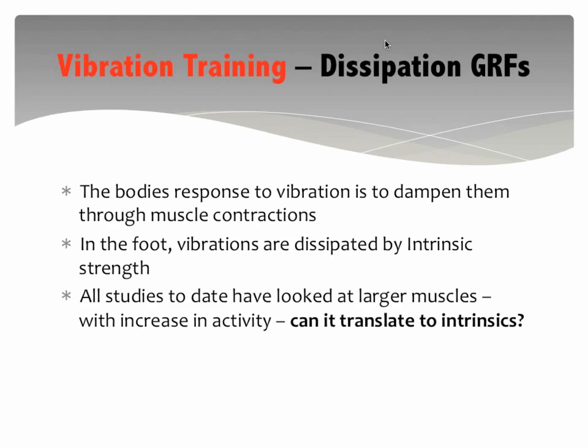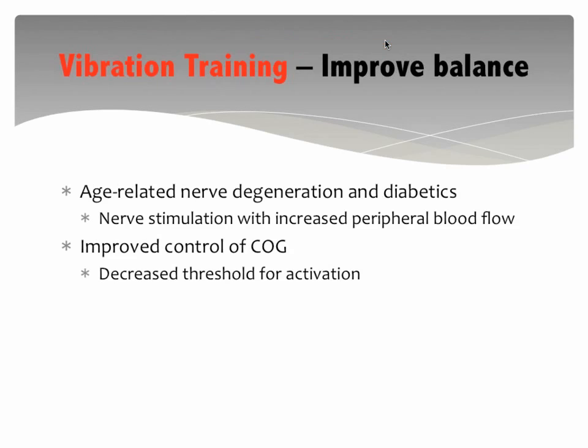Vibration training as a technique to strengthen your intrinsics — unfortunately there's no study specifically doing this. All of the studies have looked at larger muscles — the quads, hamstrings, glutes. But I would bet they are also stimulating the intrinsic muscles in the bottom of the foot. The stronger the intrinsic muscles, the greater your capability to dissipate ground reaction forces, and they have an effect on foot posture — you may even get a little increase in the arch.